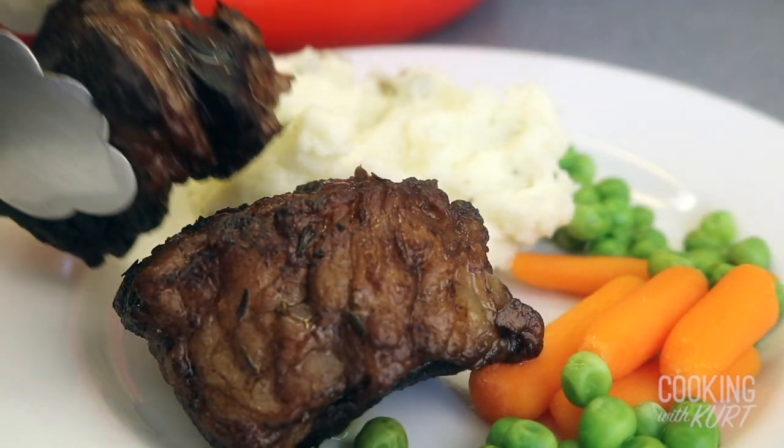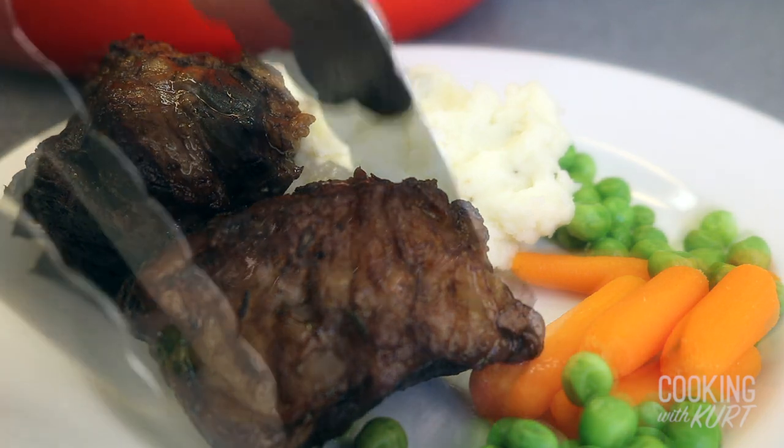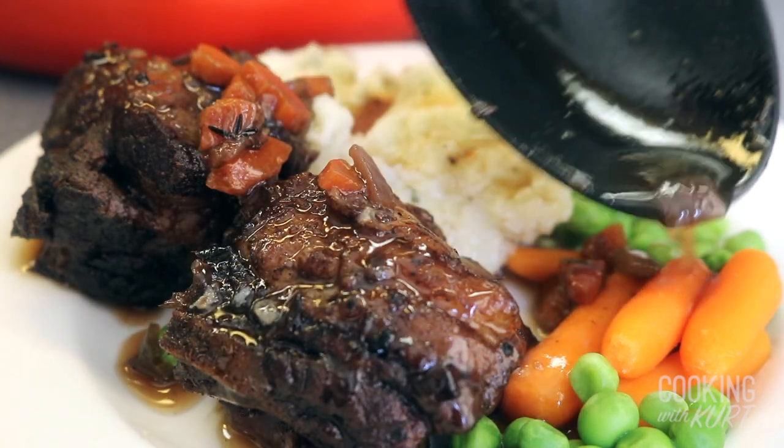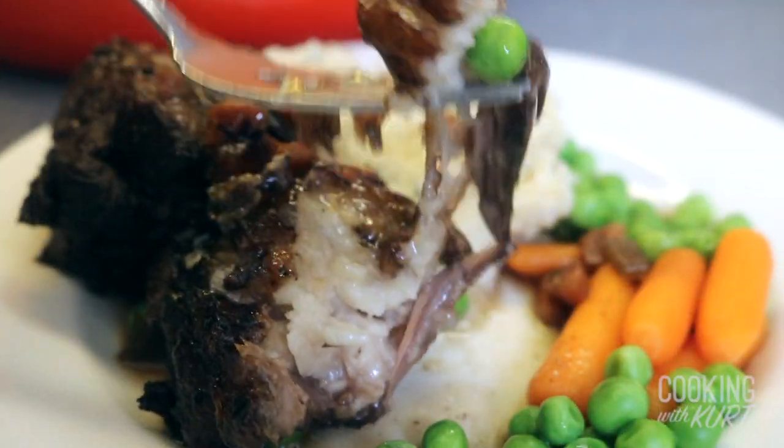We recommend serving these braised short ribs with mashed potatoes and whatever vegetables you like. Then spoon lots of the braising juices over the ribs, and it's ready to serve.